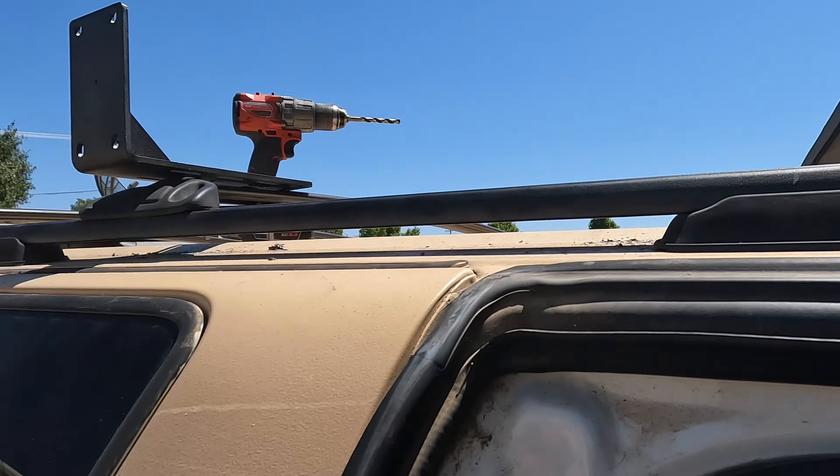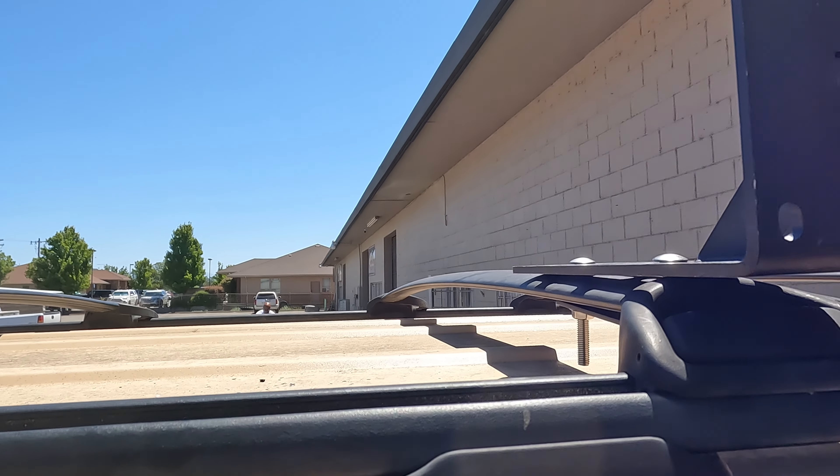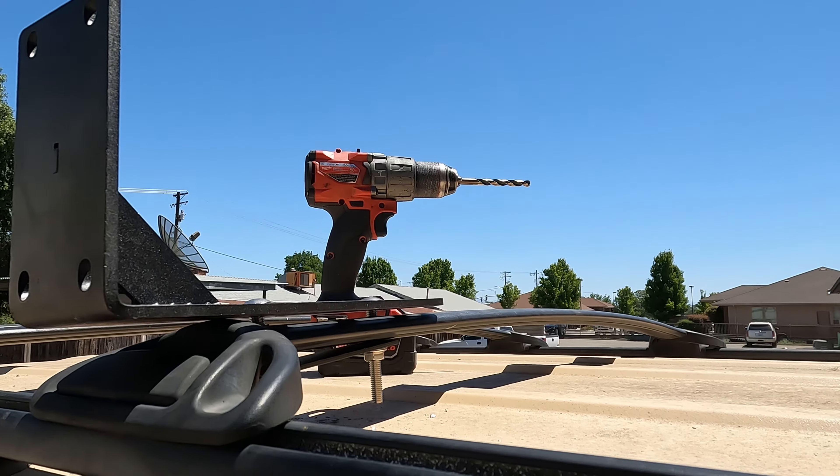We've got all of the brackets mounted, just like that.